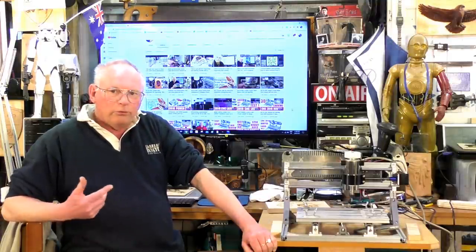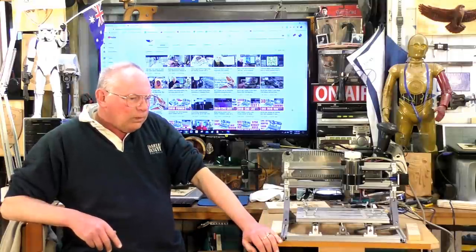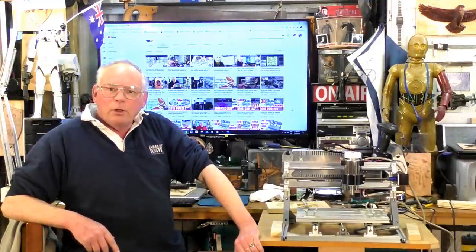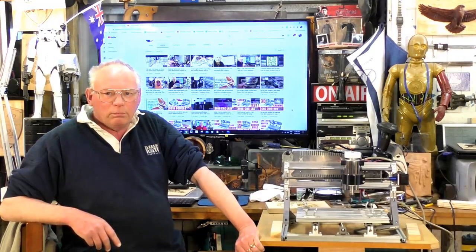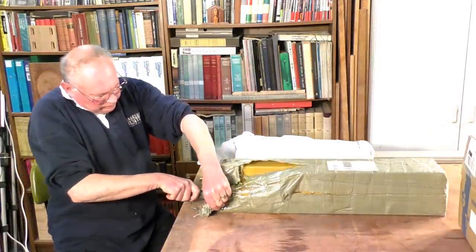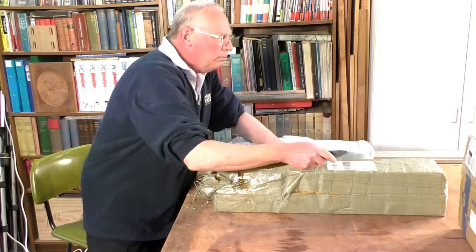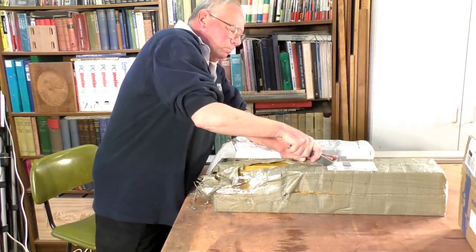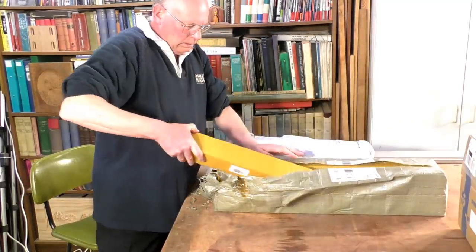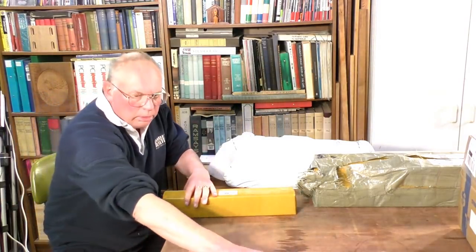I've just received over the last two weeks — and of course it's been six weeks to come in because of COVID — some parts that we're going to construct this with. So we'll just move over to my workbench over there and have a look at what we've got. Making a bit of a mess of this but it comes packaged well.